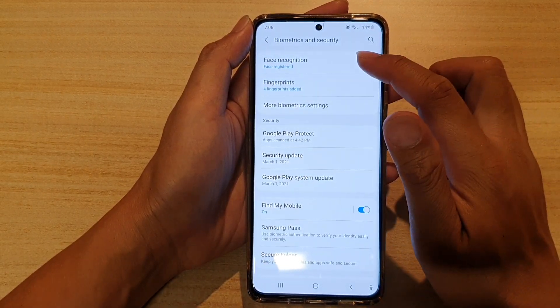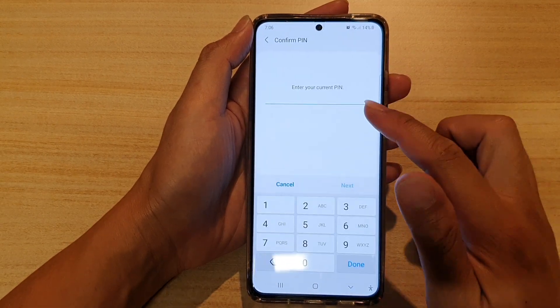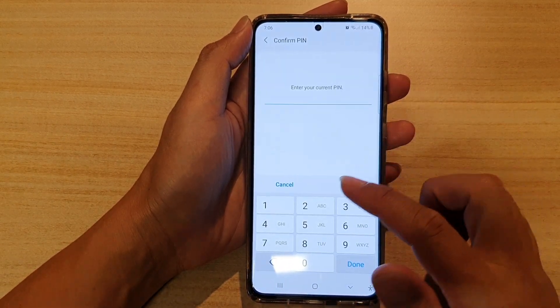Next, tap on Face Recognition. In here you will need to enter a PIN or a password.